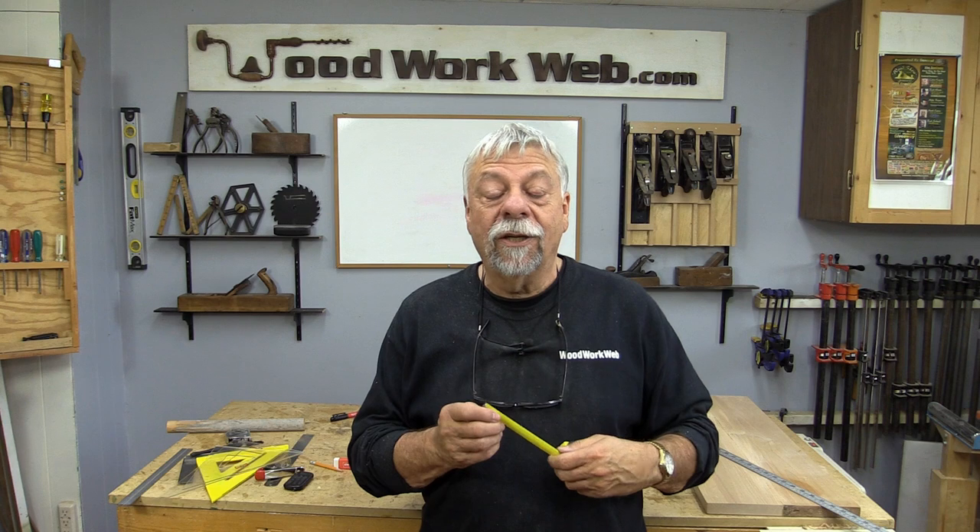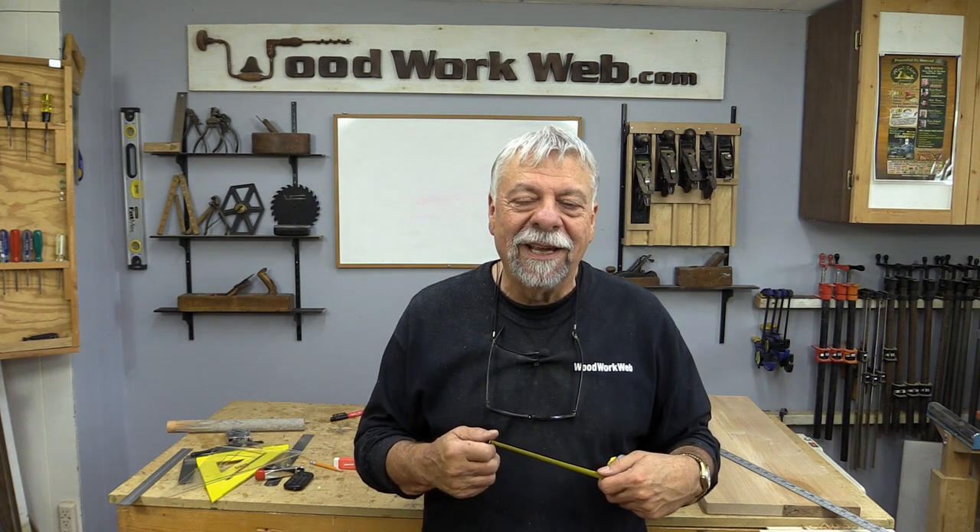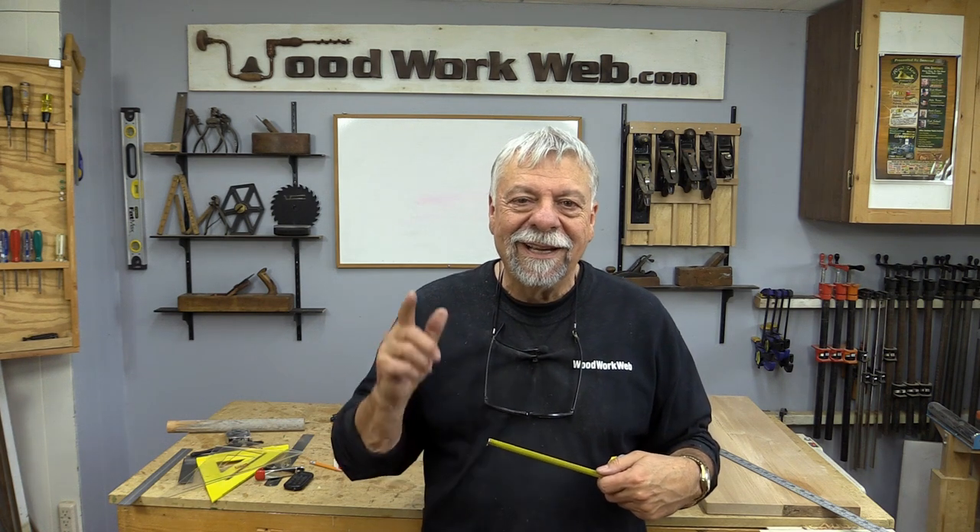That concludes my video for today on measuring hacks. There are tons of these tips that I use, so stay tuned — there'll be a few more episodes of different measuring tips and tricks. I'm Colin Kinnett for WoodworkWeb, thanks for watching.